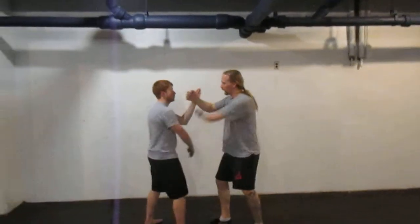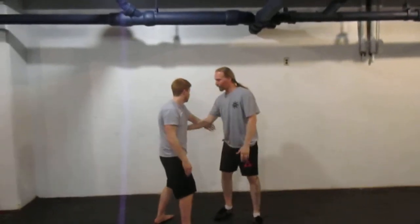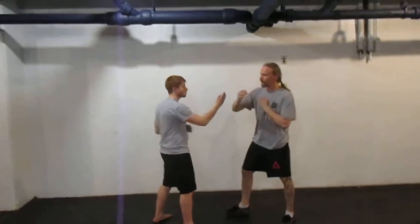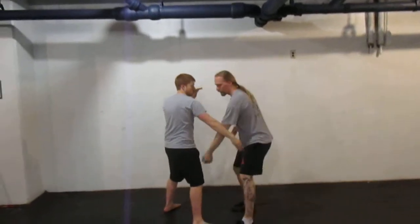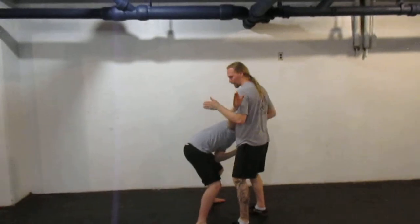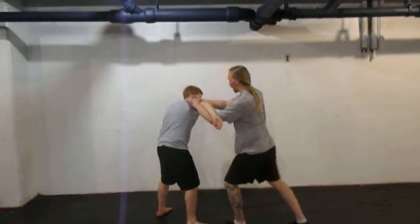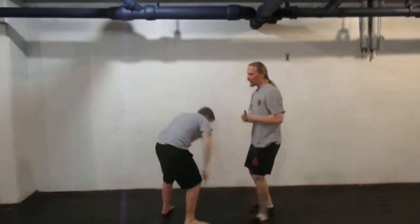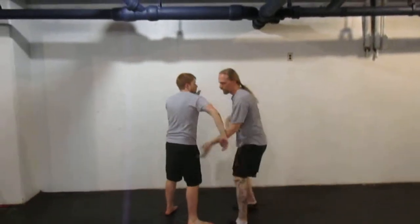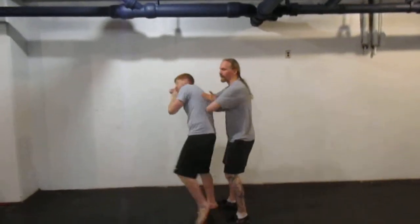Now instead of going over the top of the arm, we circled to come up from underneath. So from this lop-sao, I circle, clap, roll it towards me for the gable grip arm bar — either to off-balance or to throw knees. If it bends, hammer-lock, bring it back up to lock this way.